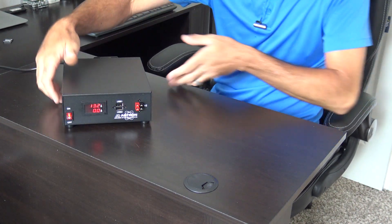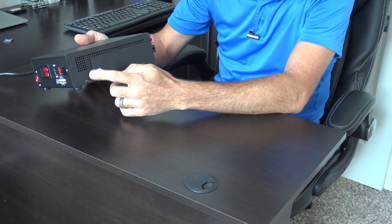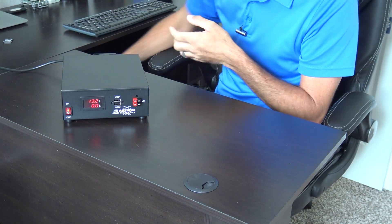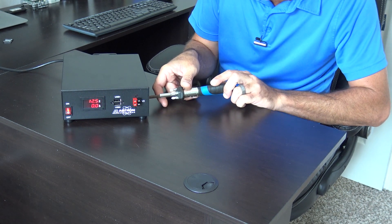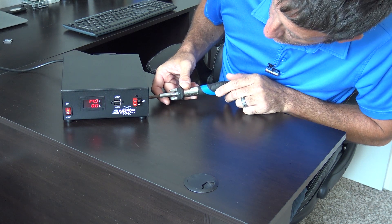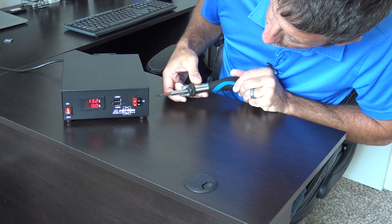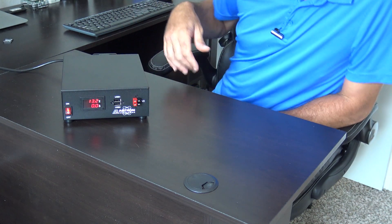When I plugged it in, the first thing I noticed is the voltage adjust on the side. It looks like turning clockwise increases the display reading — but that's not the case, it's actually backwards. The maximum output is about 14.9 volts and the minimum is about 12.5 volts. I'll dial it in to about 13.2 volts since I'll be connecting my IC-705.